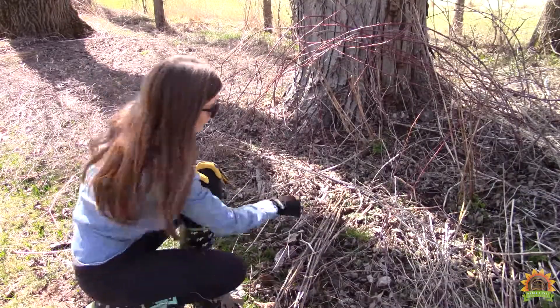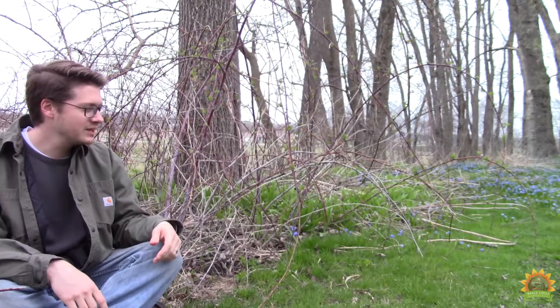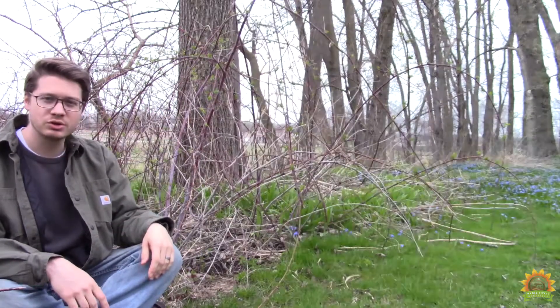Step one is to clean up all the undergrowth. The next step is we're going to trim up some of these canes. Over the years they grow up and bend over and try to reestablish themselves, which really can create quite a mess.